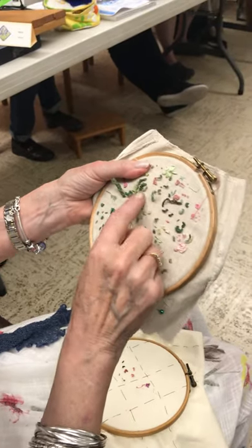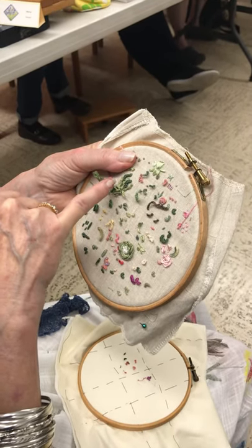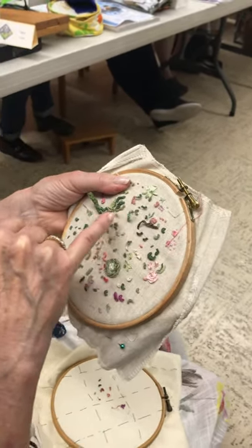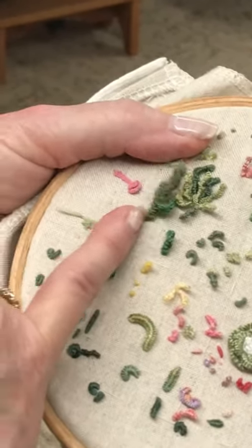A little bit of foliage. Those are all drizzles but done with like an 8, 12, 16 needle, and then I've caught some of them down and others I've left freestanding, so it looks like kelp or seaweed. Here you can see it done on a teddy bear needle using a very thick wool.